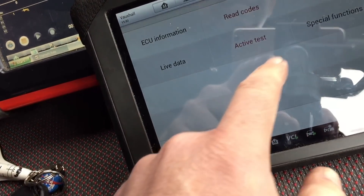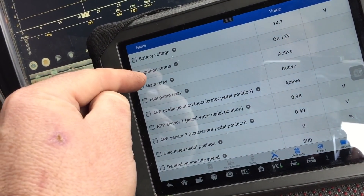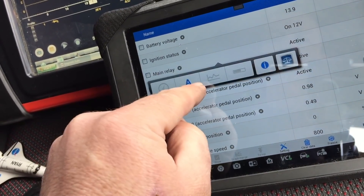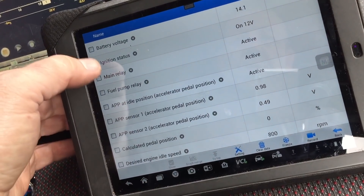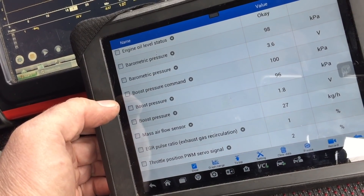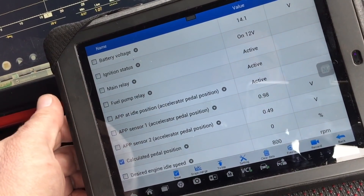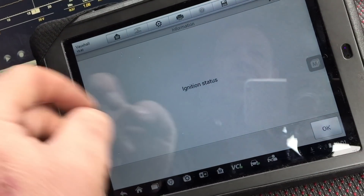The light is not on the dashboard so I would assume the code has not returned. Let's look at live data in this little tool. Battery voltage, ignition status, 12 volts. Main relay active, fuel pump relay. This car is frustrating because you cannot get it to repeat. For the rest of the day it'll run okay - so it must be temperature related definitely. I just wonder why the thing cut out when I gave it a ground.